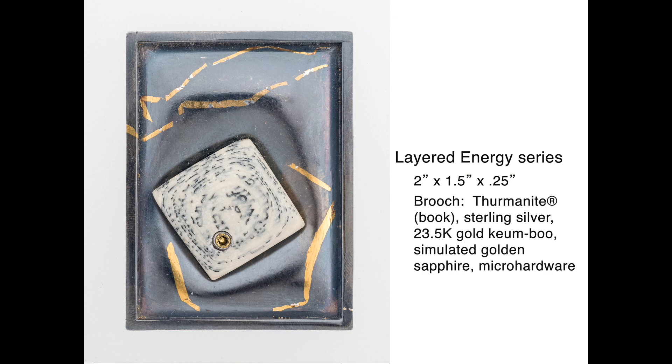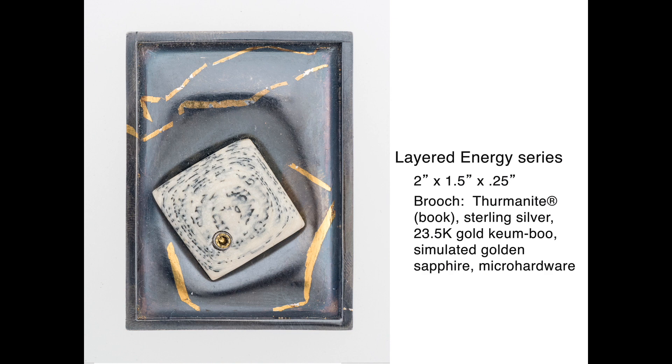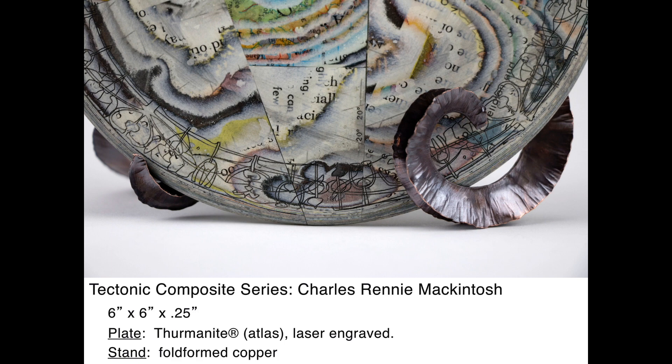The layered energy pieces combine thermonite cabochons with silver and kombu in a variety of elegant jewelry pieces. My tectonic plate series combines lathe-turned thermonite plates with a variety of different metalwork.